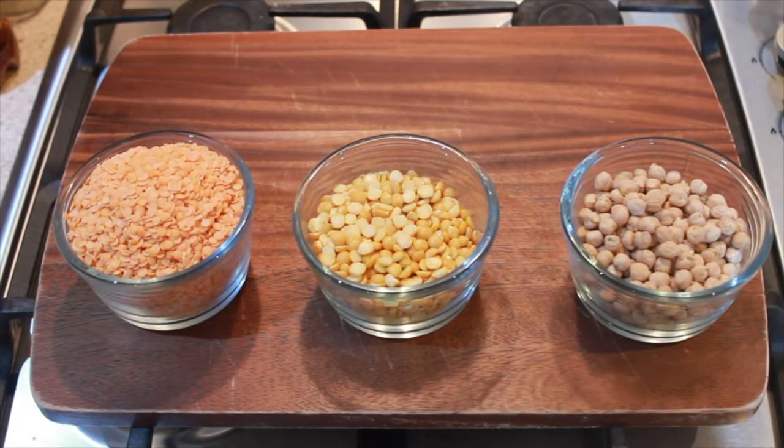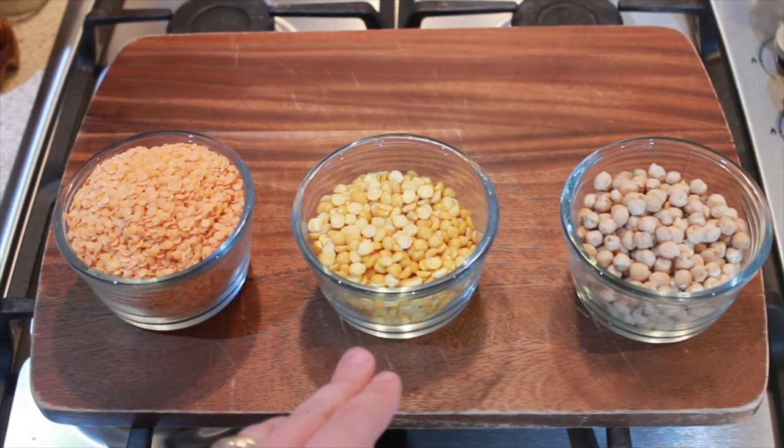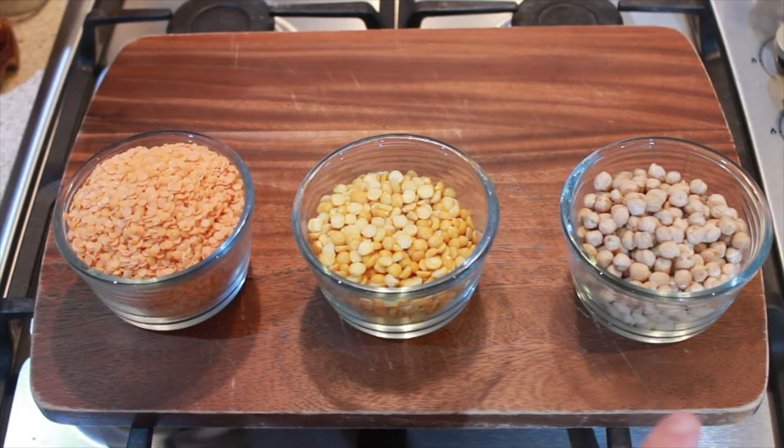The first thing we need is 200 grams of red lentils, 150 grams of yellow split peas and 150 grams of dried chickpeas.